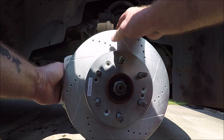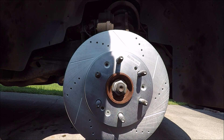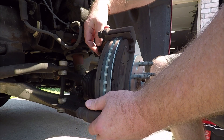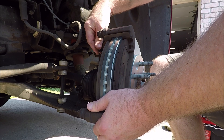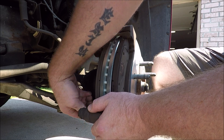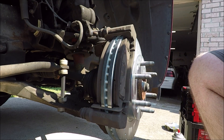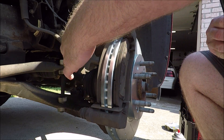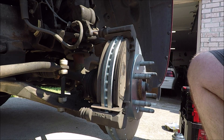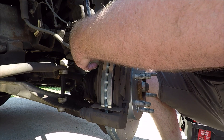It may be necessary after the caliper is on to touch up a few spots with brake cleaner in case you got grease on the rotor. Now we're going to install our caliper brackets back on — they still have the old brake pads on them. Snug them up but don't torque them yet. You'll also need a torque wrench to do this properly. Snug them up first to center the bracket, then torque those two bracket bolts to 129 foot pounds.